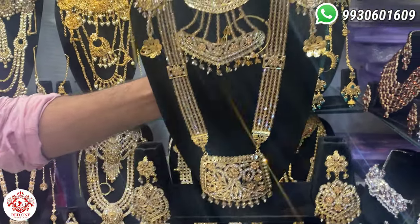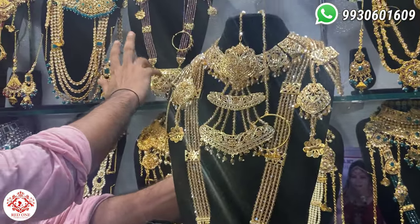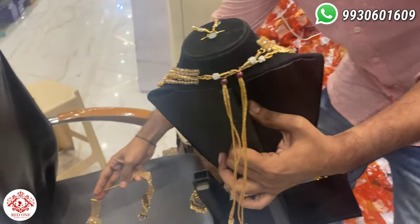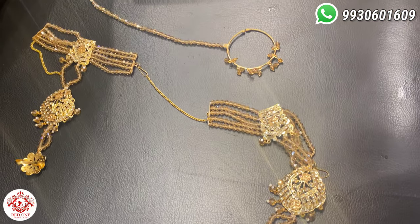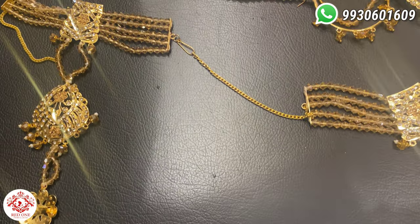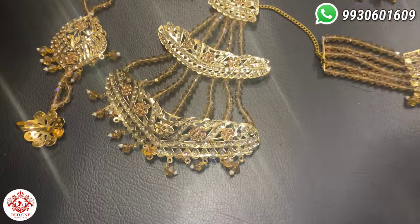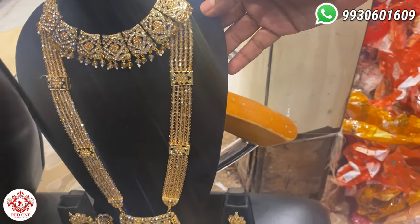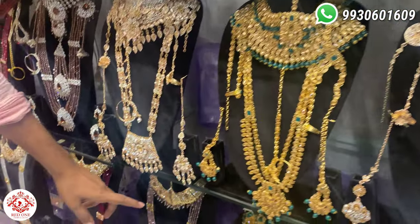Assalamualaikum. Look, there are new varieties in the boxes. There are two colors — one golden and one wine. You will get a whole set. This is the whole hand, this is the nose ring, this is the bilia. You will get a whole set with a total brush. One color and one wine — two colors available. If you want to choose, you will get a whole set.